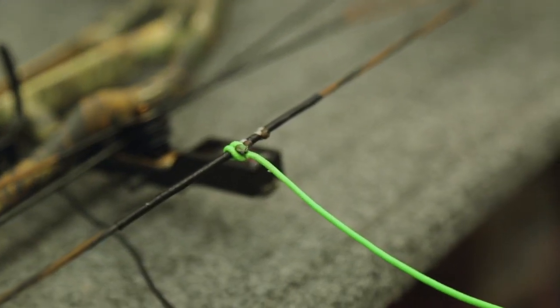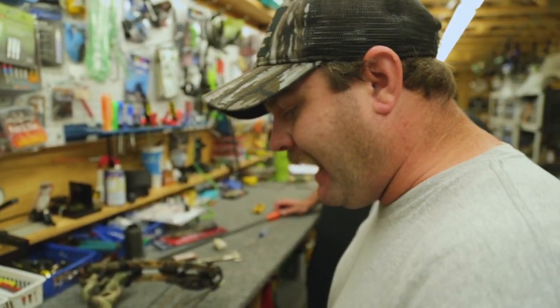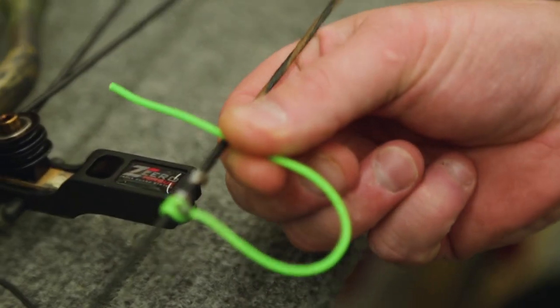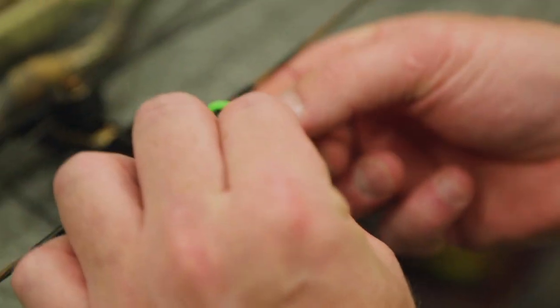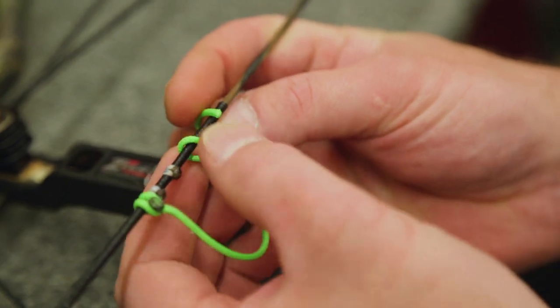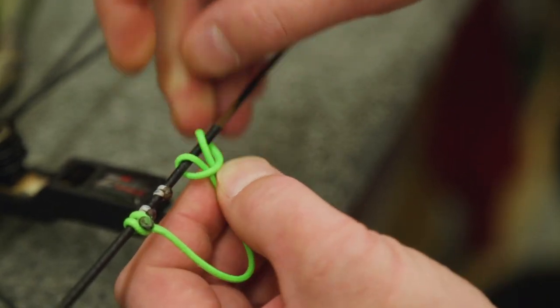So you want to make sure you have opposing knots on your D-loop. You'll see we're a little OCD about our stuff, but it's to the good, strong side. We're going to finish the top knot out now. Just like Travis mentioned, we're going to do opposing knots. The way we want to do it is come over the top of the string and come back under to the inside, just like that right there. Then you want to go back over the D-loop material around the string again and then back through right there.